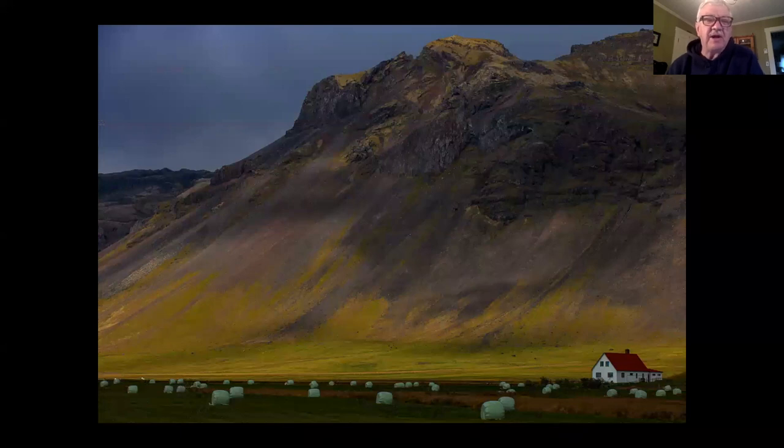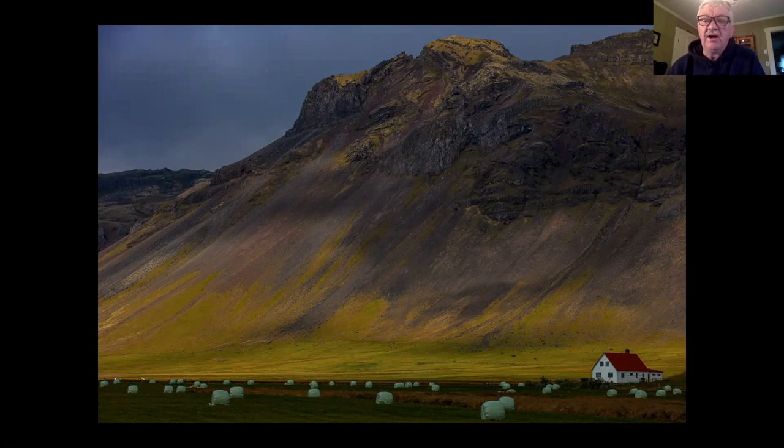In this shot the tripod helped me make sure I had the right amount of space to the right of the house and not crowd the mountain too much on top of the frame. If I'm hand-holding, I can take a shot and then look at it on the back of the camera, but I can't get back into the exact same location. Once I review the shot I can't get back to the exact same composition. By using the tripod I can do that easily.